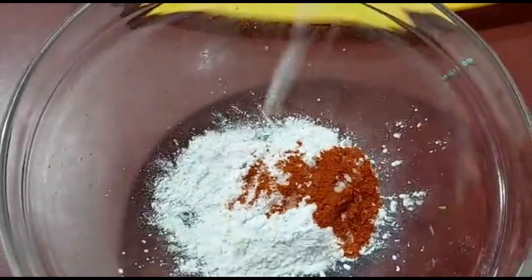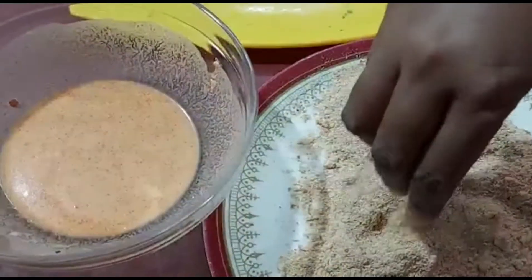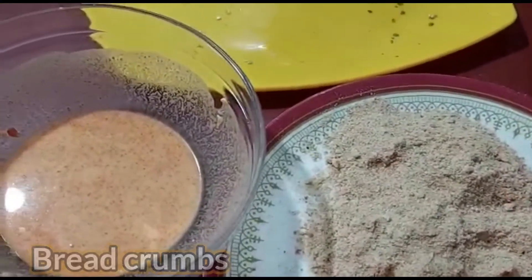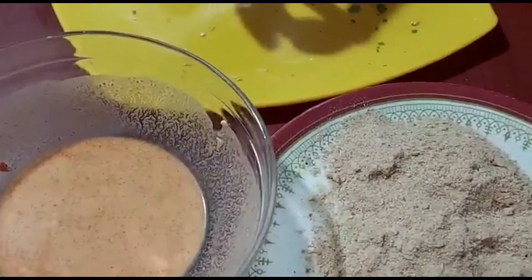We are ready to make the batter. We are ready to coat with breadcrumbs. Next, we are going to dip the paneer balls in the batter.